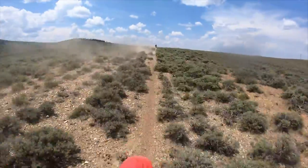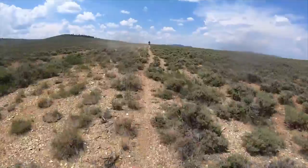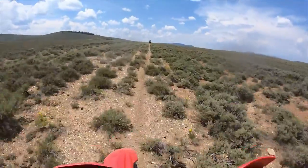We're back from the Transamerica Trail and now it's time to do some reviews on our equipment. The bike that you choose for the TAT depends mainly on the route that you want to take. For our trip we wanted to hit the more aggressive trails, and for that reason we chose the Honda CRF 450RL.